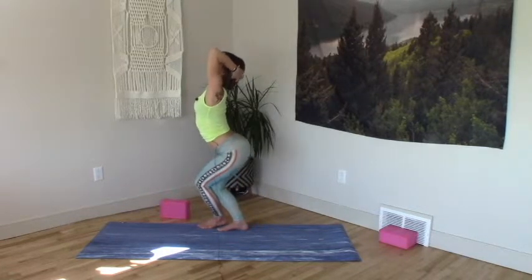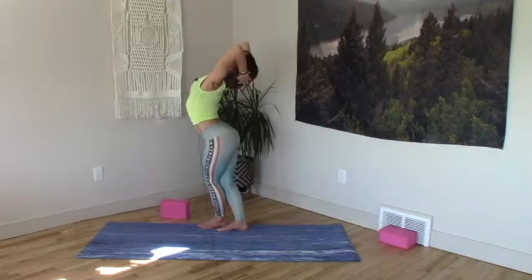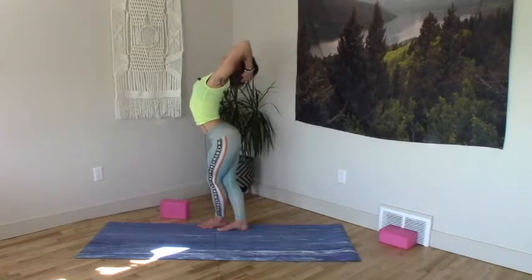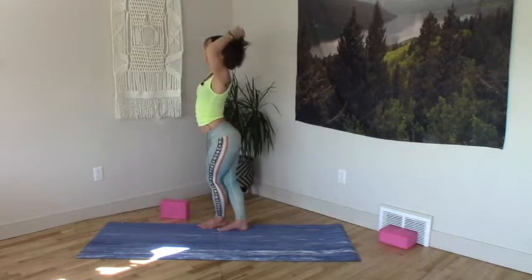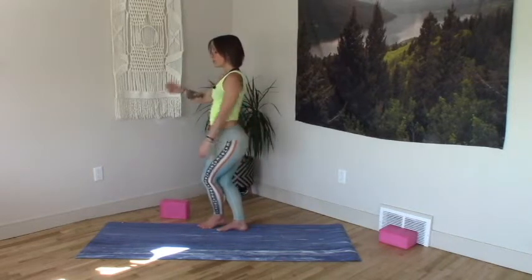Knees forward, hips back. Root down, rise up. Big inhales lift you up. Back through center. Left leg out to the side, open leg.